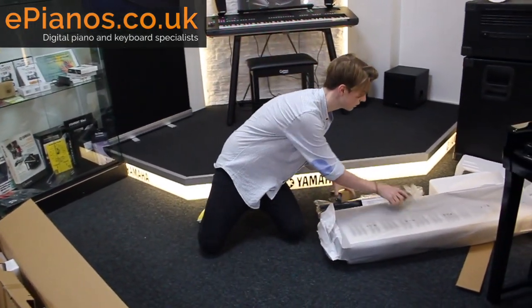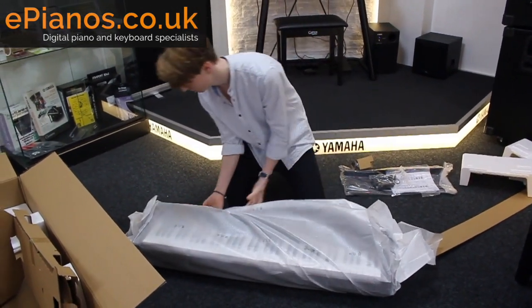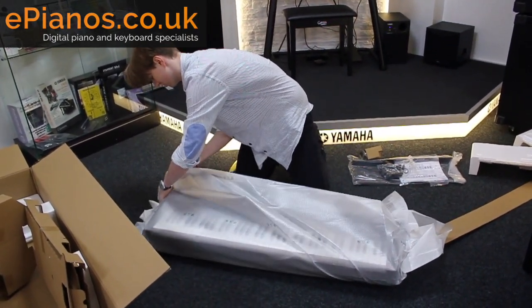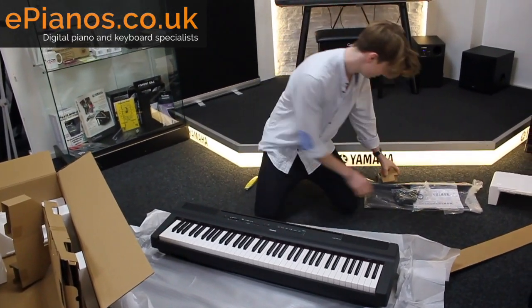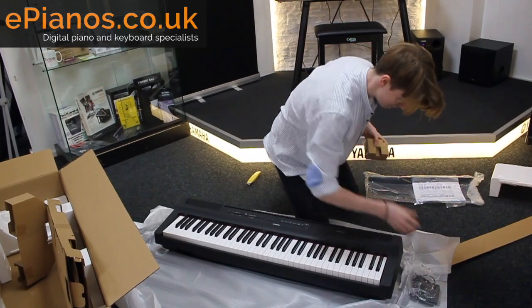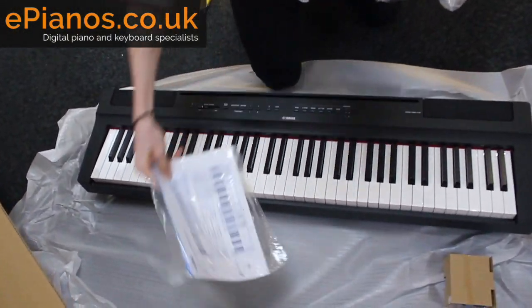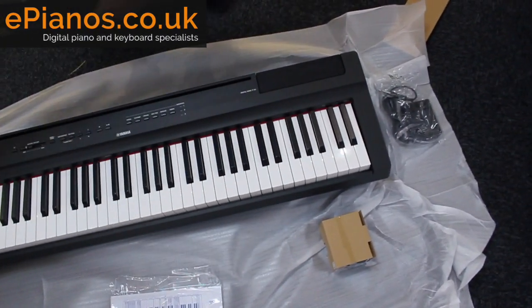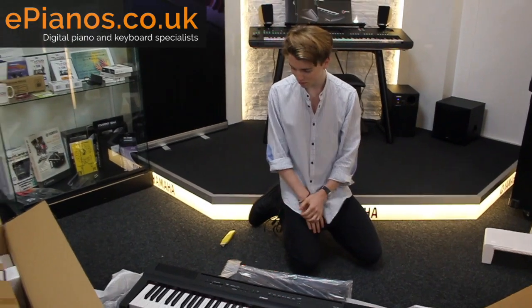Let's have a look at everything we get and let's open it up so you can have a look at it in the flesh. Oh, it is small isn't it? It's nice. Sustained pedal, power adapter, manual and the music rest. And there we have it — P121 unboxed.